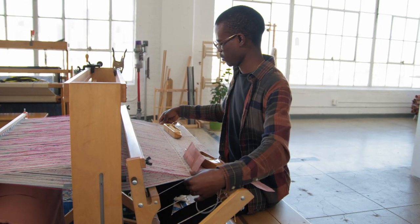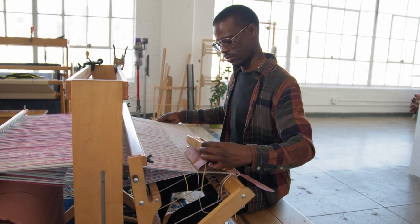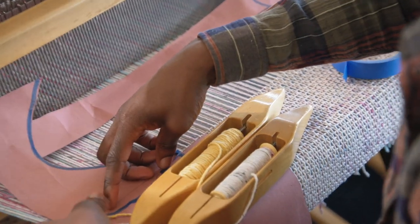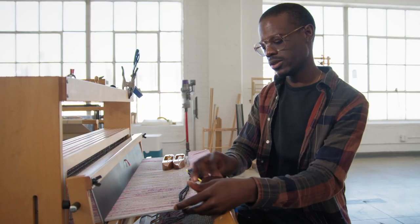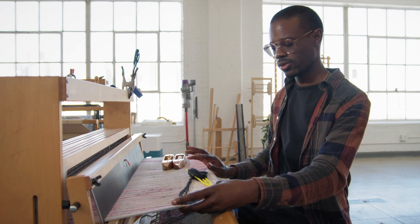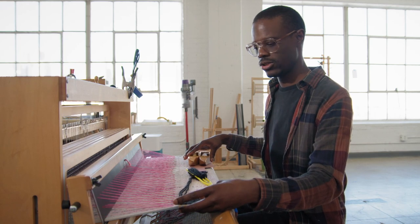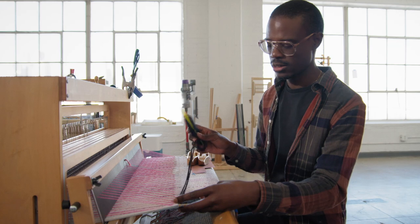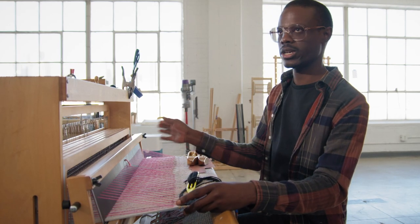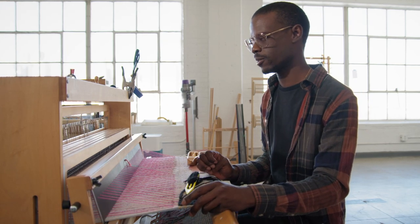The weaving techniques are mostly double weave, double weave pickup. I also do a lot of strip weaving and sewing things together to create larger compositions. The figure is woven in a supplemental warp and weft. So inside the structure of the cloth, there are these additional threads that I can call up at will, and what they do is essentially hold the black yarn to the surface of the cloth wherever I want — almost like a woven embroidery.